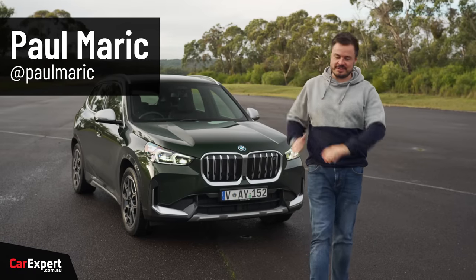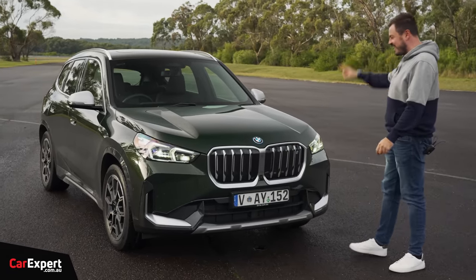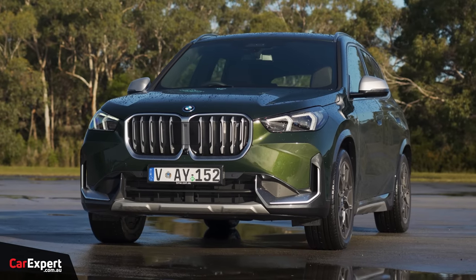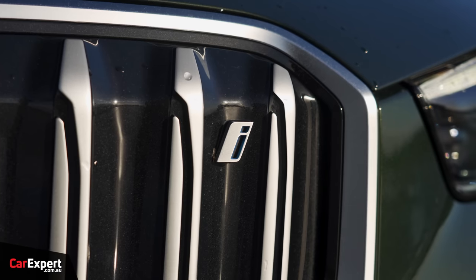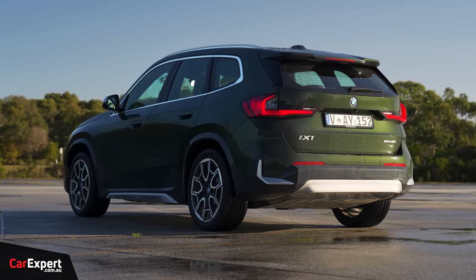G'day, I'm Paul. Are you sick of seeing Tesla Model Ys on the road? Want something a little bit different in your life? Well, the Euros are finally producing these things. They're becoming more affordable and a little more in line with what we're seeing in the market today.